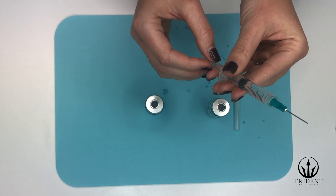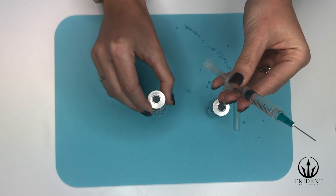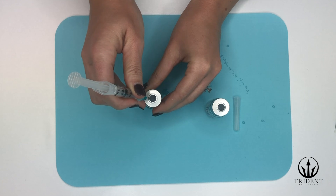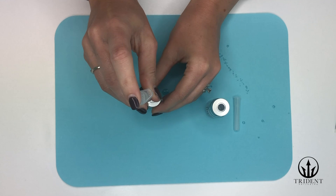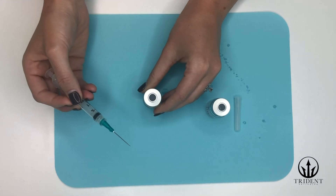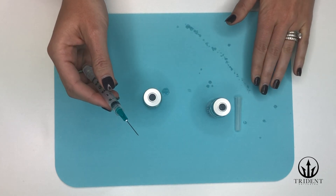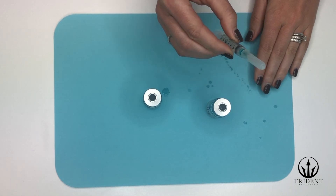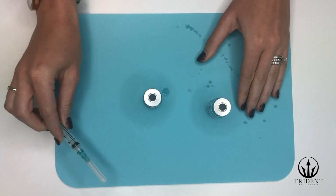Now we are going to add the bacteriostatic water to the HCG vial. Carefully insert the needle into the rubber tip and slowly inject the bacteriostatic water into the HCG vial. Immediately after, carefully recap your needle. The best way to do this is to leave the needle cap on a flat surface and use the needle tip to scoop it up, then use your other hand to click the cap back into place. Then put this aside.